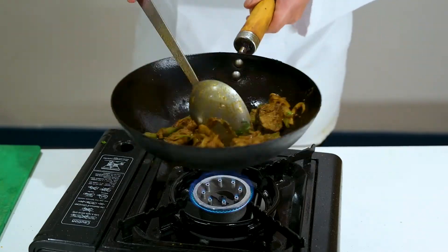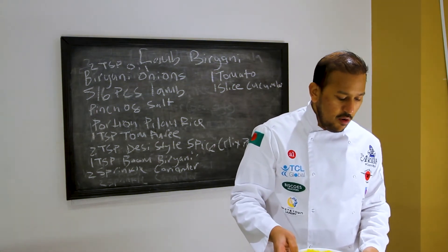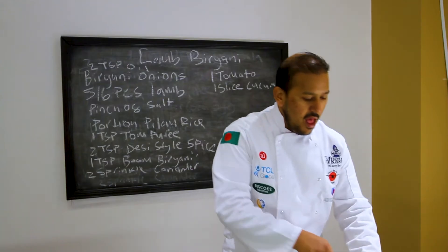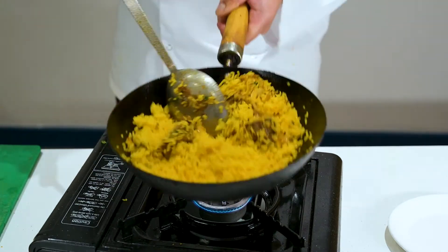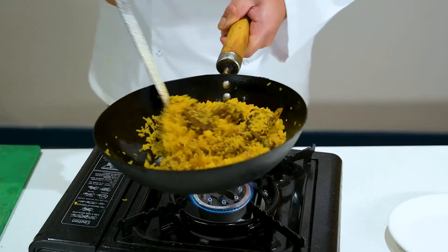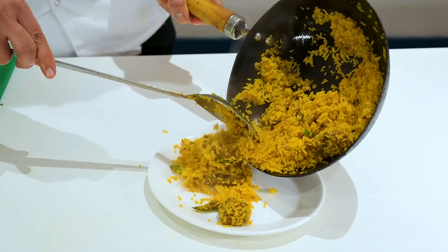After a couple of minutes the lamb and spices are well marinated together. Now add a portion of pilaf rice. Keep the gas low — you don't want it too high because the spice will burn and the rice will get stuck to the bottom. Mix the rice in, keep mixing it, and break up any lumpy bits. Then get it ready to serve out.